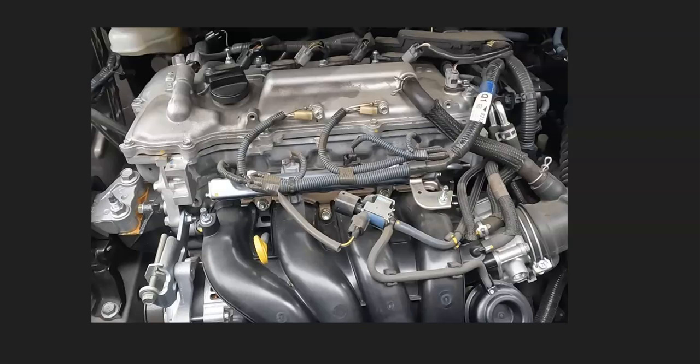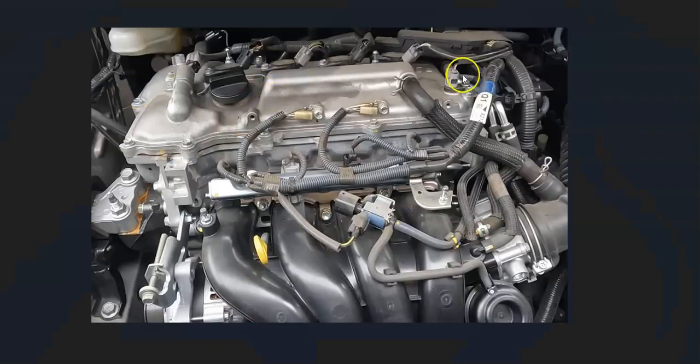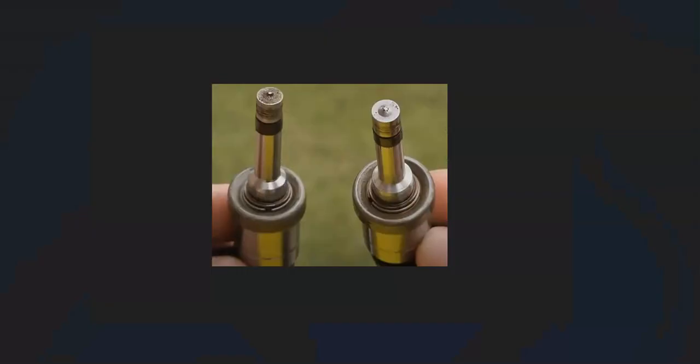Another thing that can cause this problem is a vacuum leak — one of the hoses going into the engine is loose, cracked, or leaking. There are different methods to find a vacuum leak. Some mechanics spray around suspected areas while the engine is running, and if the engine idle changes, they've found the leak. Another method is using a smoke machine — you feed smoke into the intake and wherever the smoke comes out is where the leak is. You can also visually inspect all the hoses going in and check for any obvious leaks.